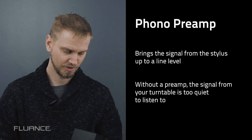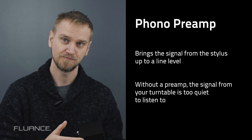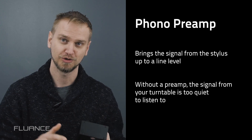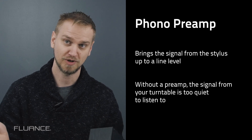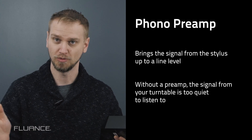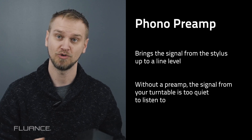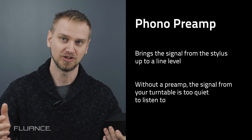Let's get people up to date who may not know what a preamp is. A preamp converts the phono signal coming from your stylus and cartridge up to a line level. A phono signal is really, really low in volume. For example, if you took your turntable and just plugged it directly into your amplifier and put your volume at a setting that normally would be loud, you'd have a very low signal coming out of your speakers, because there's just not enough amplification in the line.